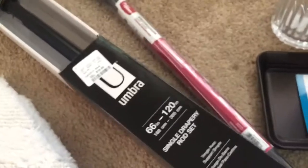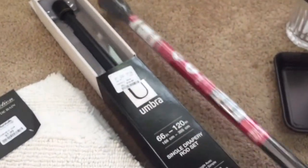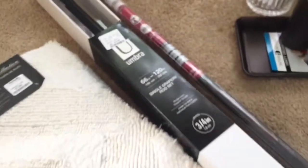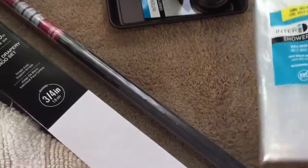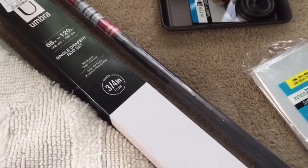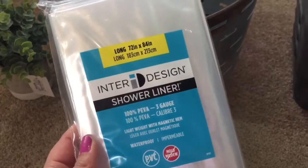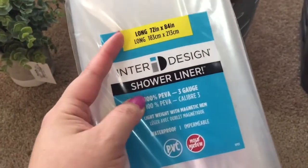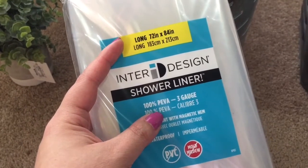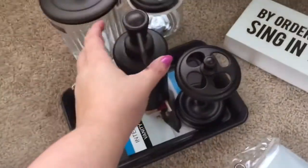The shower curtain is behind the rod, and these are just the oil rubbed bronze finish. It's going to be kind of hard to describe, but I will show y'all in the complete bathroom tour when we're done. I'm doing a double curtain — of course I'm going to have the normal shower liner, and then an actual curtain on the outside. This shower curtain I had to order online because I needed an extra long liner — this one's 84 inches long. All the ones I saw in store were only 72 inches.